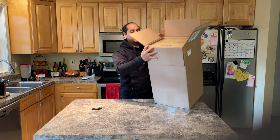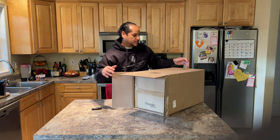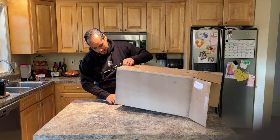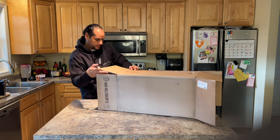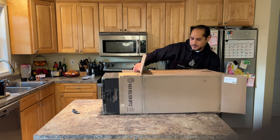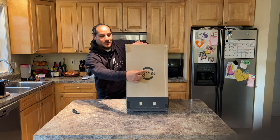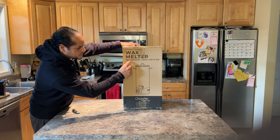It looks like it comes in a box within a box, and you can see there — Chandler and Me. I'm just going to go ahead and open this all the way around. You probably can't tell, but I'm pretty excited to be unboxing this. Here you can see it says 15-liter, 4-gallon wax melter.